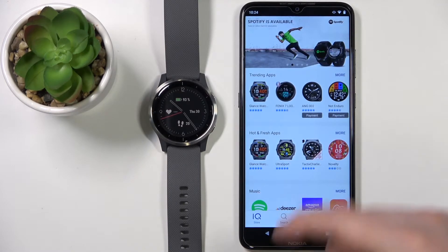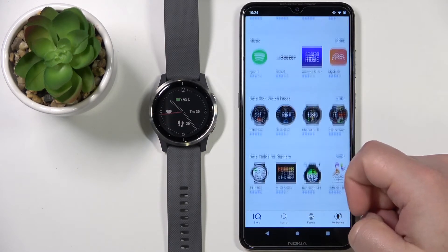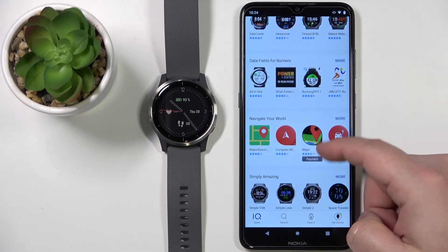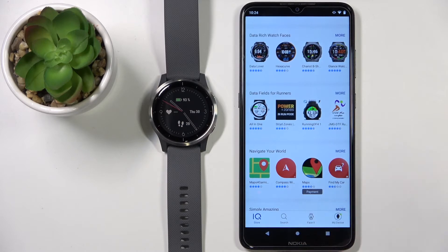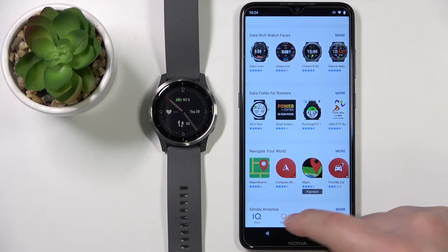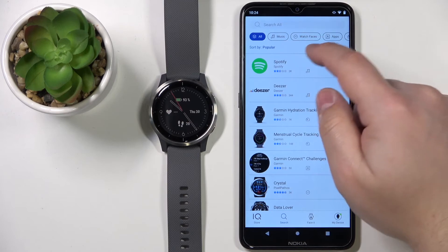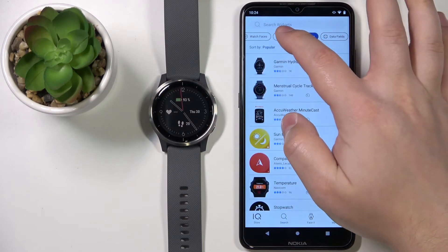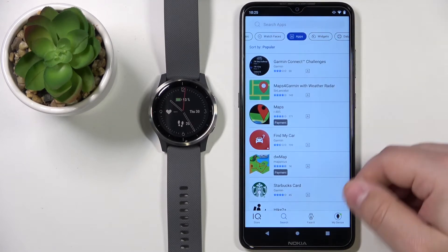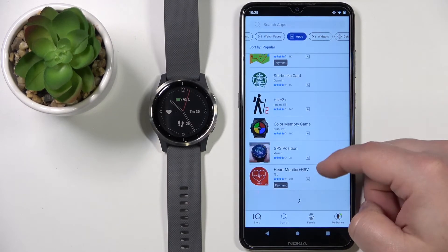And here we have the Connect IQ store. We can browse through the different categories as you can see. Now let's find the app we want to install. You can also search for apps specifically by tapping on Search and typing in the name. You can browse different categories — let's select the Apps category to find an app.